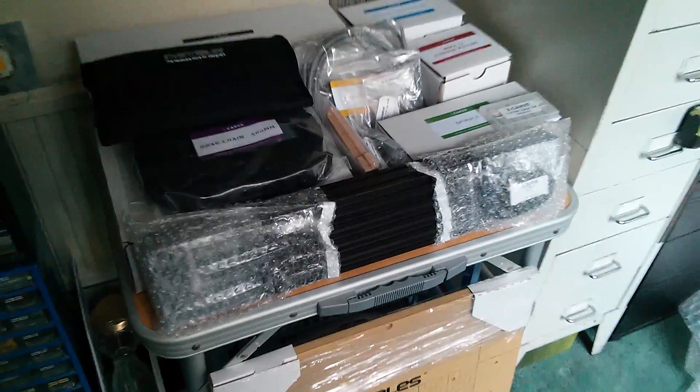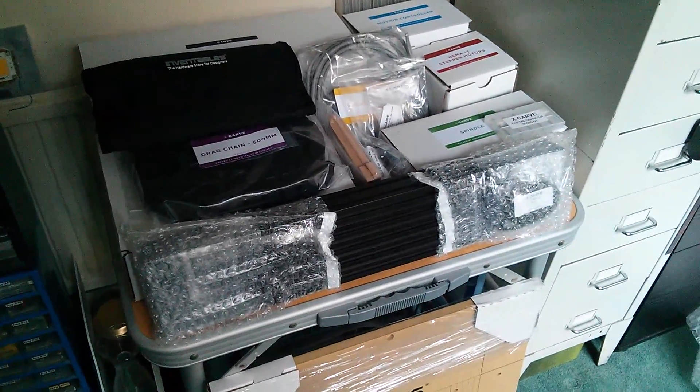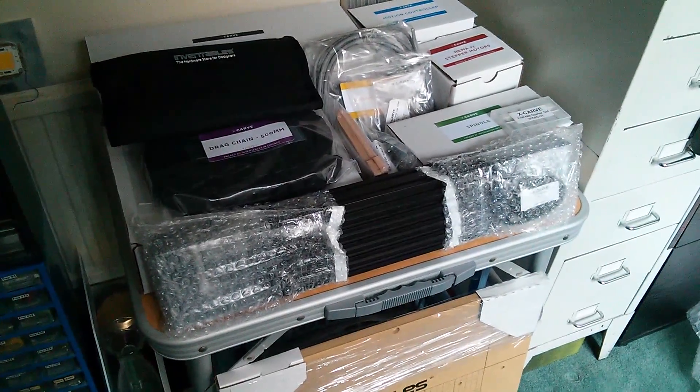But that's it for this post bag — that's the Inventables X-Carve machine waiting to be built, and that'll be done in another video. But for the moment, cheerio!